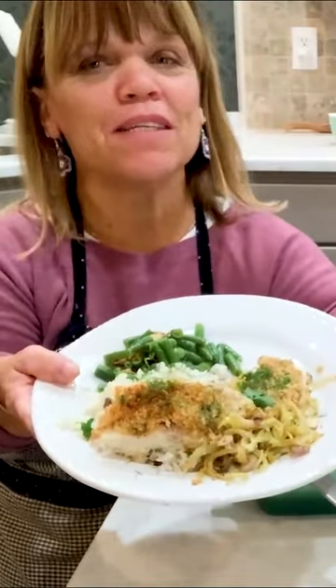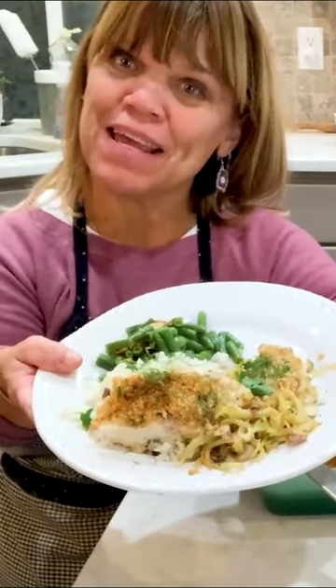This is cod with white rice, mushrooms, and green onion, and green beans.